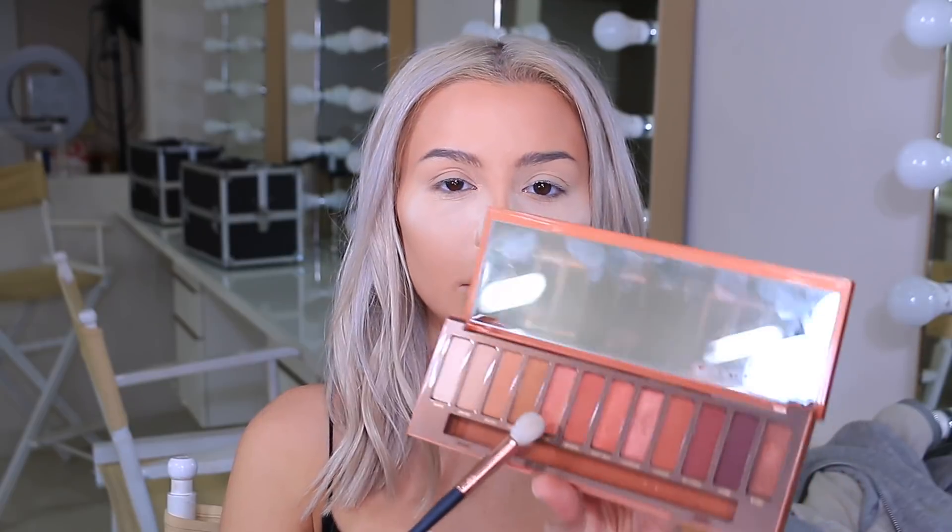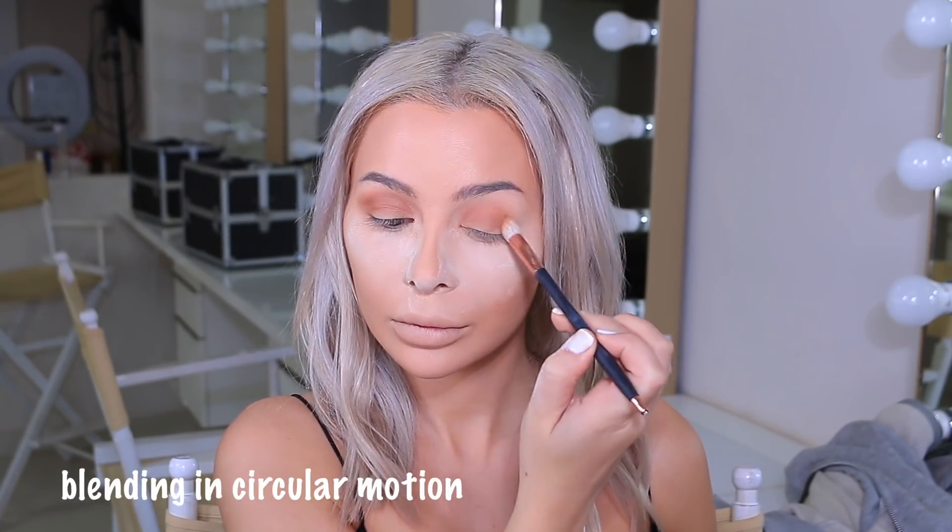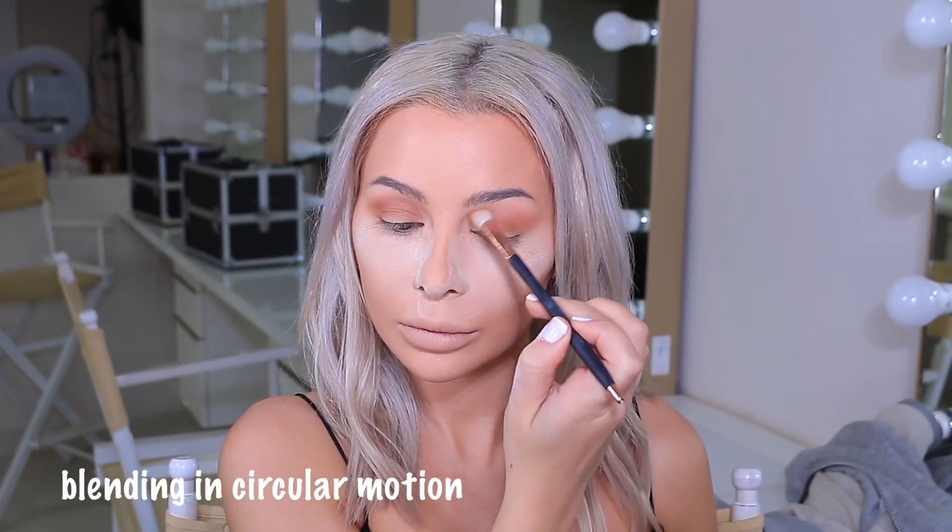Now while my under eyes bake, I'm going to use the Naked Heat Palette and I'm using the shade Low Glow on my crease, applying it in a circular motion. I want to make sure I get my whole lid, and I'm going a little bit on my outer lid as well to make my eyes look a little bit wider. I'm going to add that to the outer ends of my eye, extending it out to make my eyelid look a little bit wider — not so tiny.